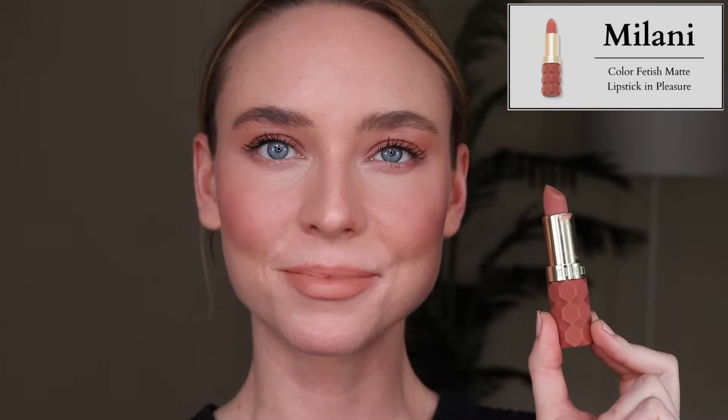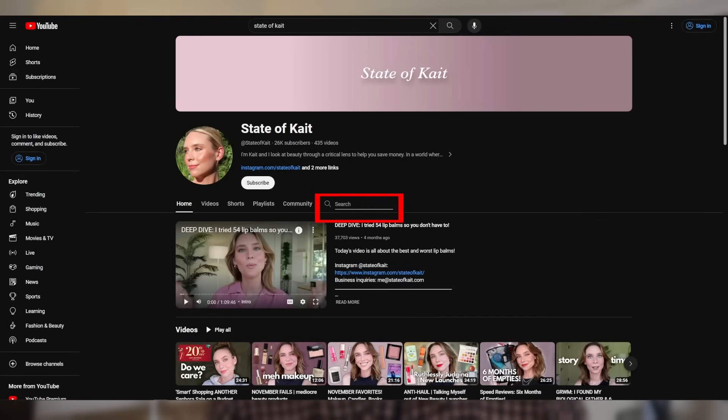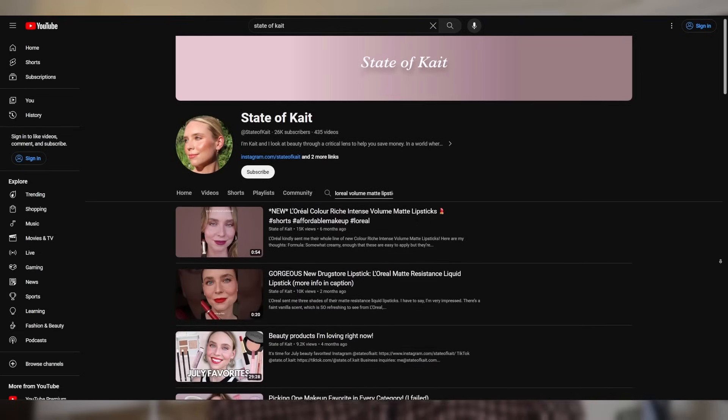Such a bummer, because the formula really feels creamy on the lips and doesn't feel drying even though it's a totally matte finish. I was so excited to see Milani had a vanilla scent for these — though it is quite strong. But I just think there are so many other matte lipstick formulas from the drugstore I would recommend over these. My personal favorite are the L'Oreal La Volume Matte Lipsticks. If you want to search for any product on my channel, use the search icon on desktop within the channel — you can type in any product name and see all the videos where it appears.